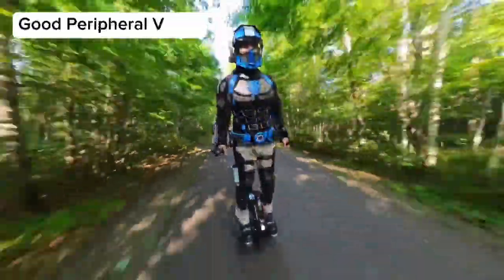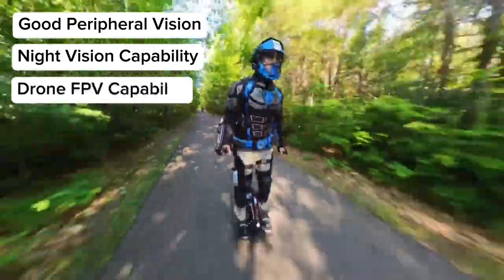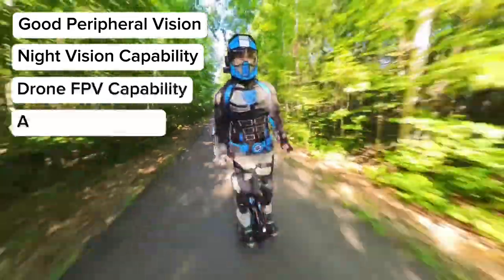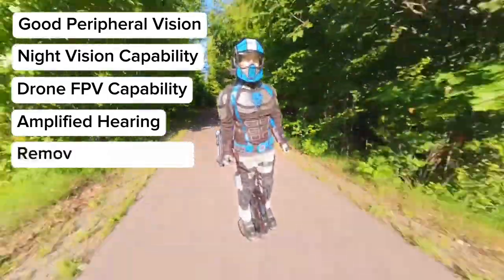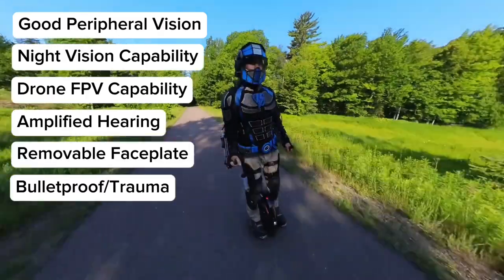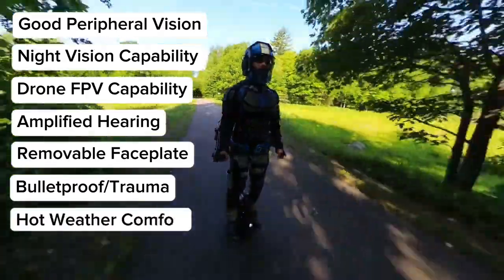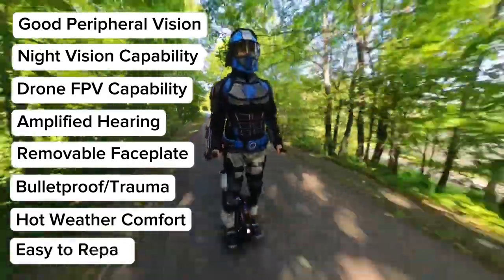Good visual perception, night vision capability, FPV drone capability, amplified hearing and hearing protection, a removable faceplate, bulletproof and trauma protection, comfortable and cool to wear during hot weather, and easy to modify or replace broken parts.